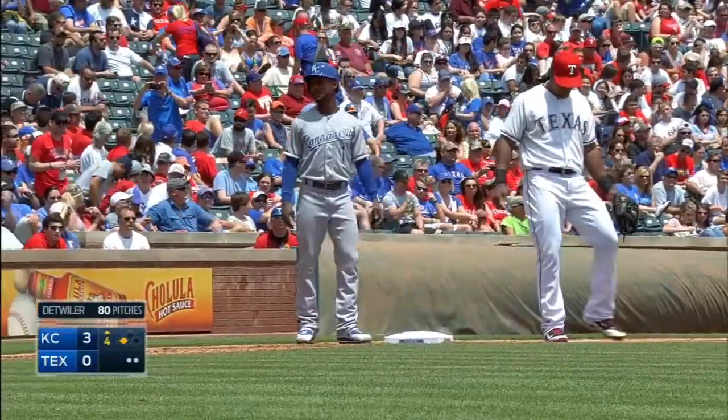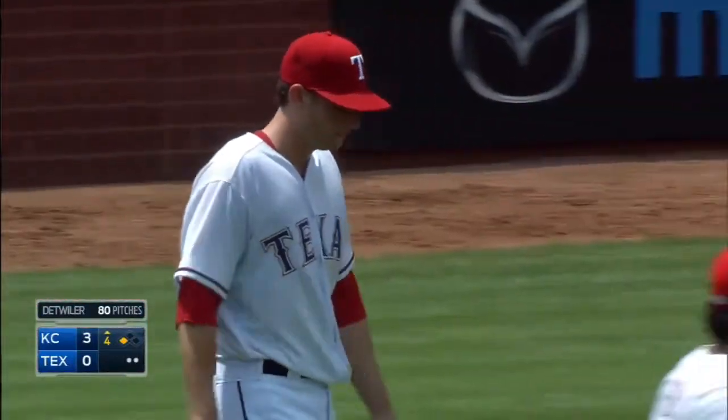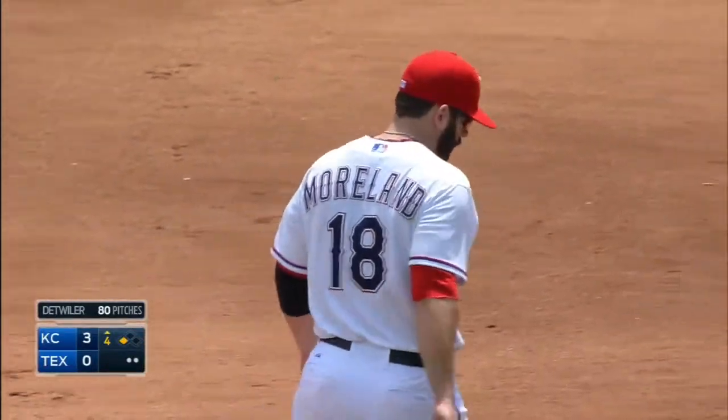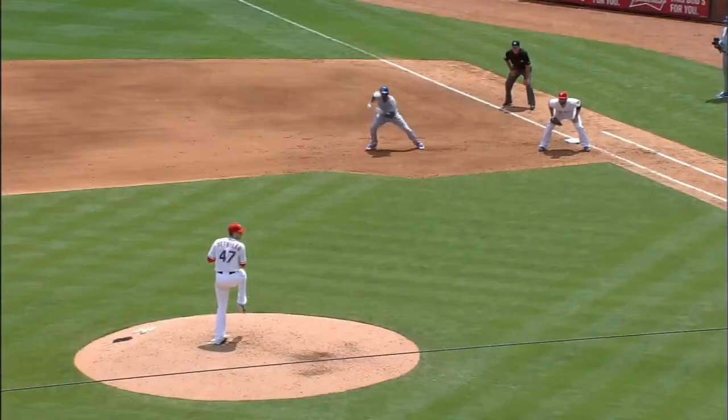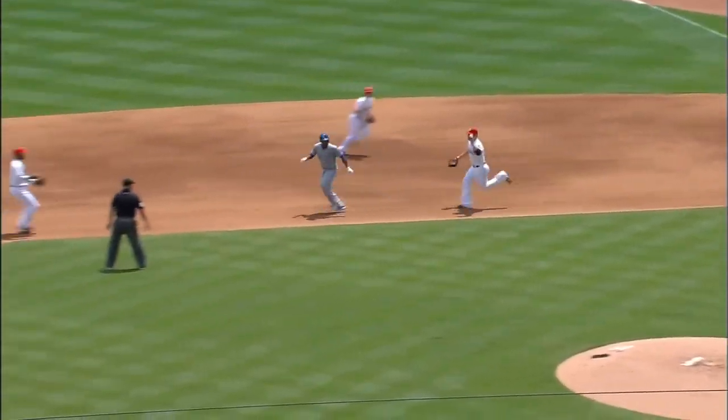So many times you see the fielder get rid of the ball too quick, Mac, but he did it right that time, didn't he? What's the key to that rundown? Perfect. The key to that rundown — anytime you get in a rundown, you want to make that runner commit. Meaning you want to make him turn his back to you, so he's running and not hopping or skipping sideways, because then he can go either way.